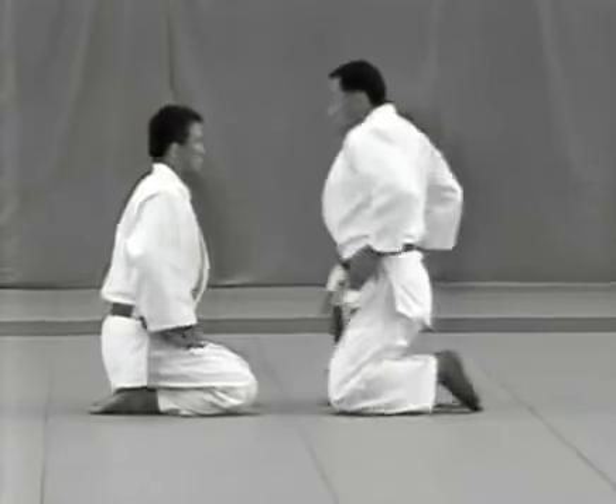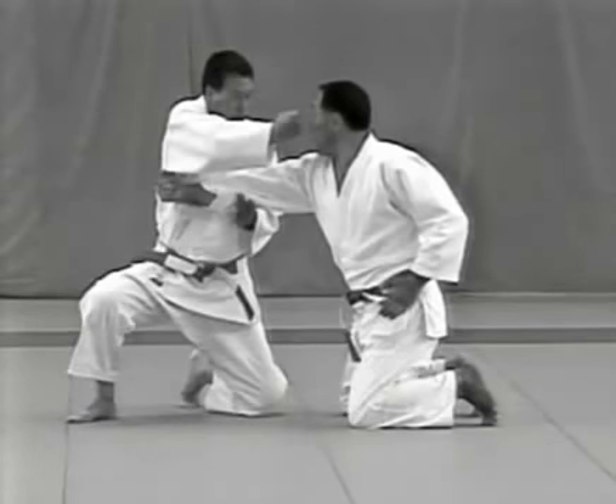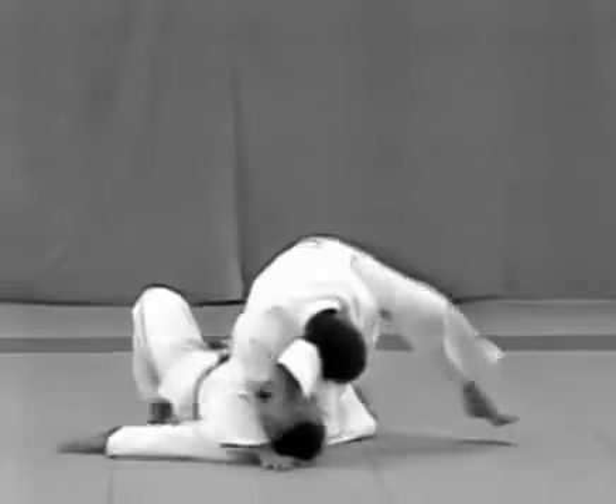Atemiwaza are techniques used to attack vital points by striking, kicking, or thrusting. Since the kime-no-kata were established to master the most effective techniques for serious competition, the kata include atemiwaza, which are not used in randori.